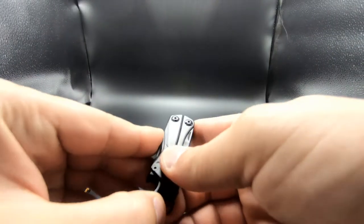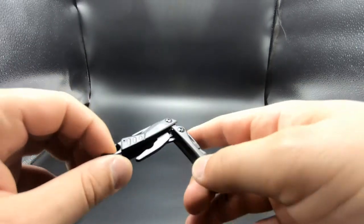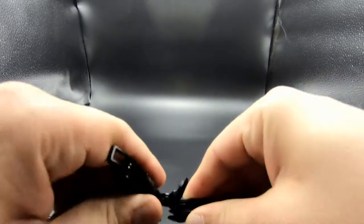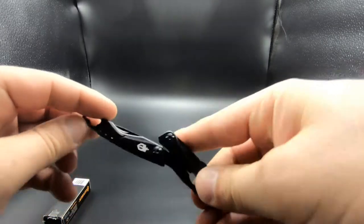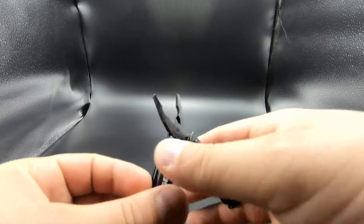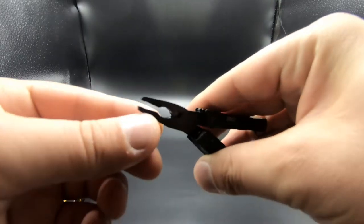When opening it, I like to use this little tab here to pull on, and as you open it you hear that audible click — it clicks into place. You have your little needle-nose pliers at the end.